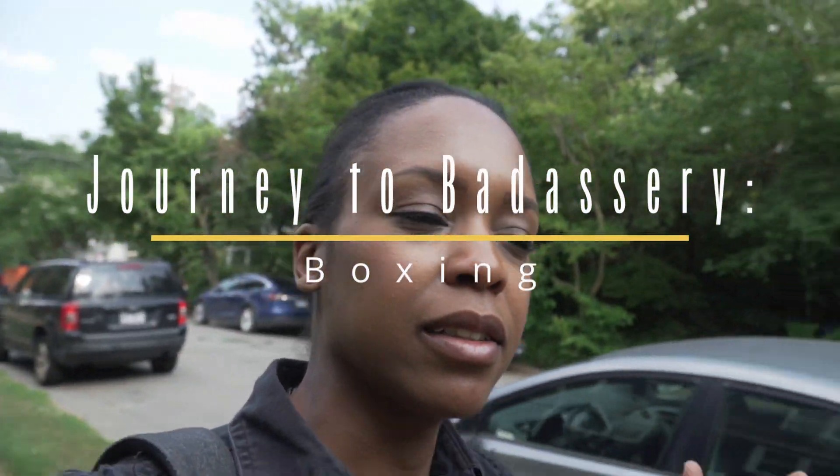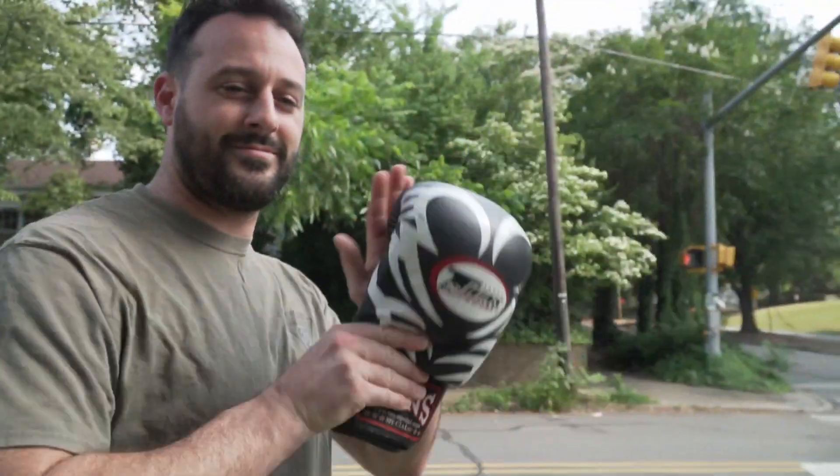It's Father's Day. And what do you do on Father's Day? You do whatever the heck the father wants to do. So we're going to go punch each other in the face.